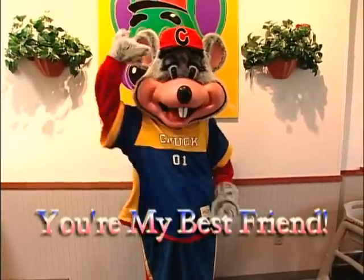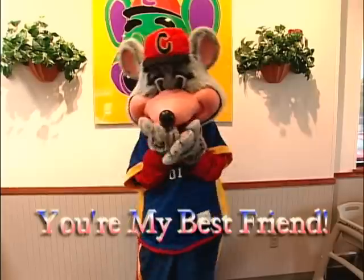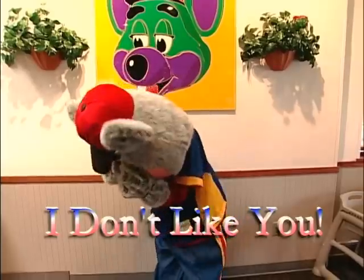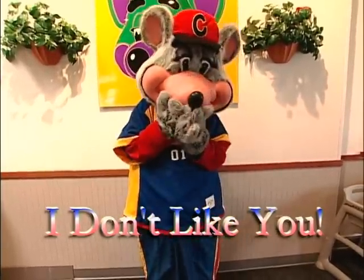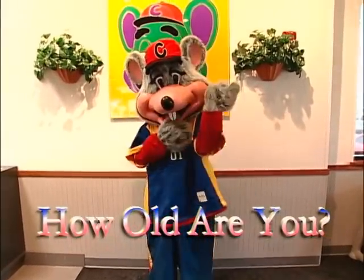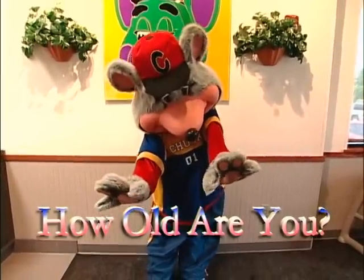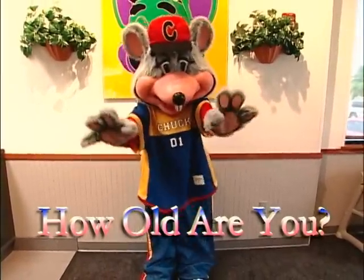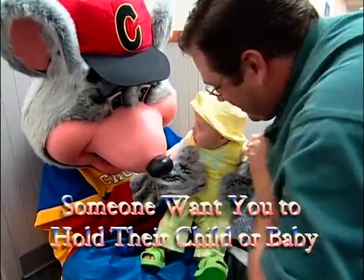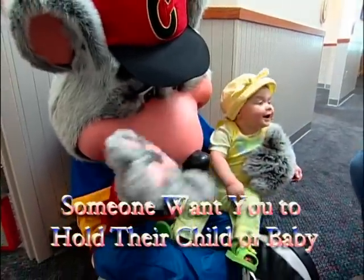If a child says 'You're my best friend,' give the child a big thumbs up or a huge hug if appropriate. If a child says 'I don't like you,' bow your head and put your hands over your eyes like you're crying — most kids will love you after that. If a child asks 'How old are you?' scratch your head, put your hand on your chin like you're thinking, then put up all your fingers so the child can count. Let them come up with an age. If someone wants you to hold their child or baby, sit on the floor with your legs crossed and put the child in your lap. Remember, in the costume your balance is impaired, so be extra careful.